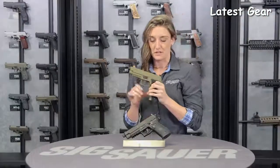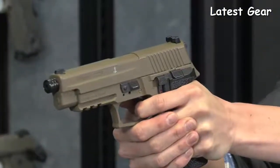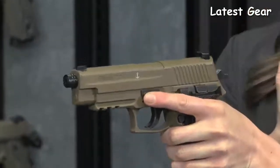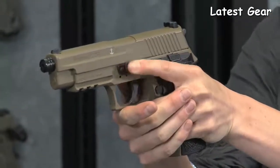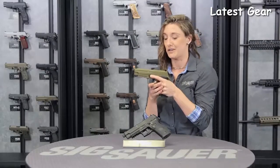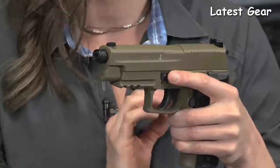Another very cool feature with this air gun is that it has your standard 10 pound double action trigger pull. But because it is a blowback system, just like your firearm, it now allows you a four and a half pound trigger pull on a single action air gun — not many air guns out there have that. Moving forward, there is a traditional Picatinny rail, so go ahead and throw any accessory you want on there.